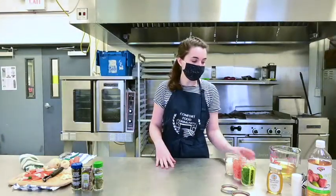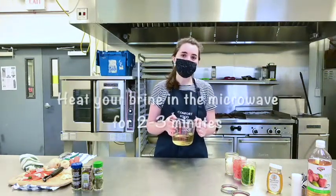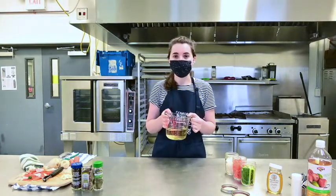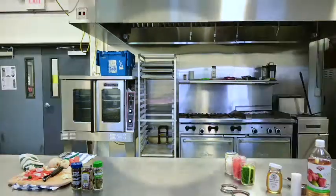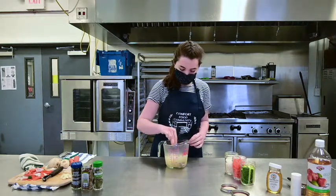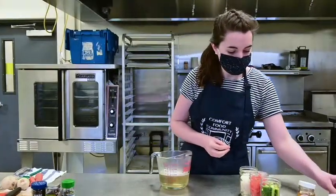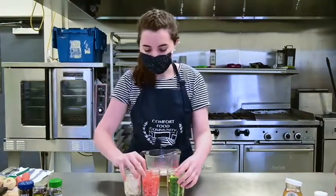When our vegetables are cut, we can come back to our brine. I'm just going to heat this up in the microwave for about two to three minutes until it is simmering or boiling — you can also just do it on the stovetop. Our brine is hot now, so I'm just going to give it a little stir. Now we can get our vegetables ready.